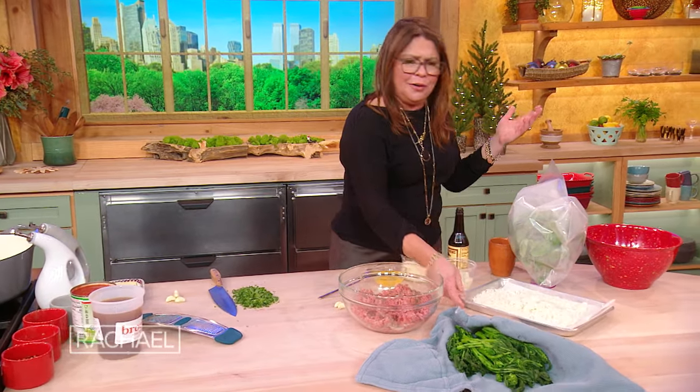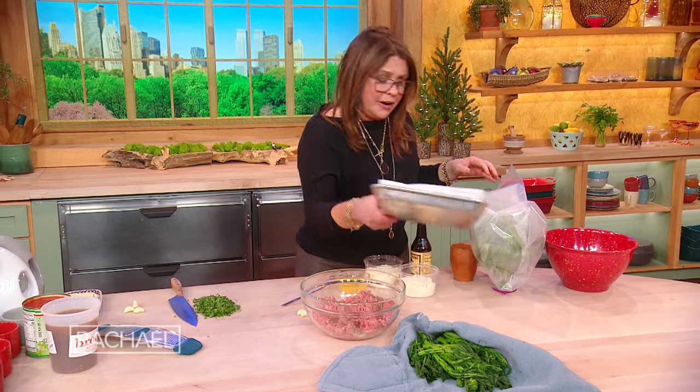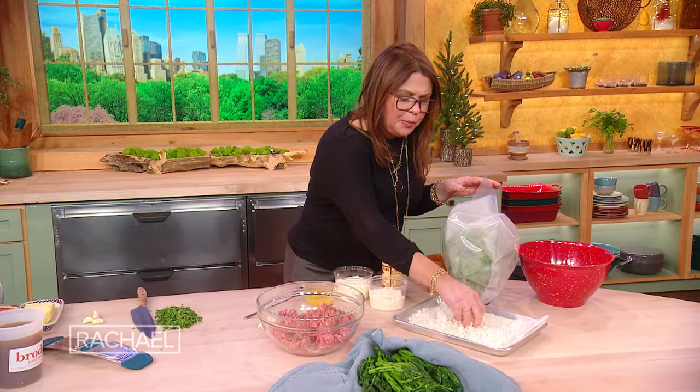I've par-cooked three quarters of a cup of rice — just regular white, long grain, short grain, doesn't matter, whatever you have in the pantry. This happens to be long grain rice. Three quarters of a cup of rice, cooked off for five minutes only, not the whole cooking time. Just par-boil it, basically.